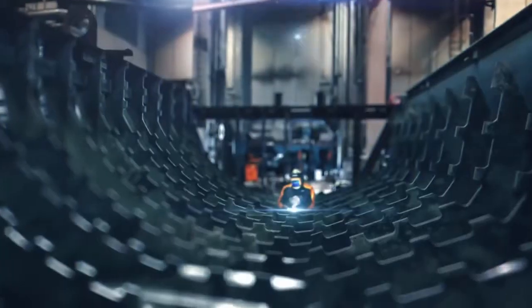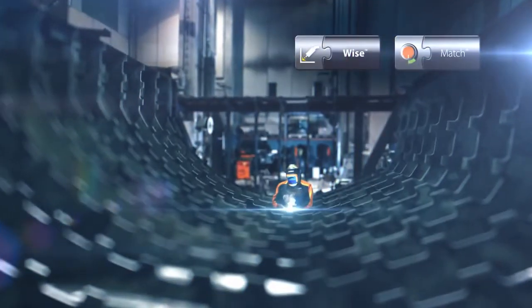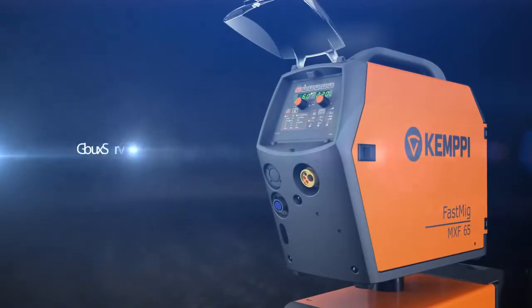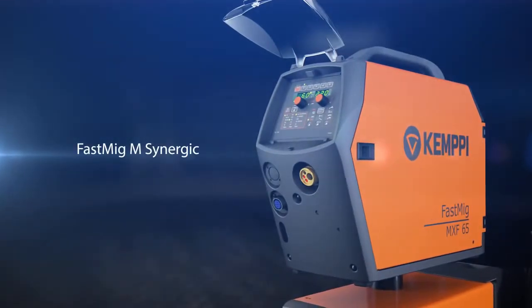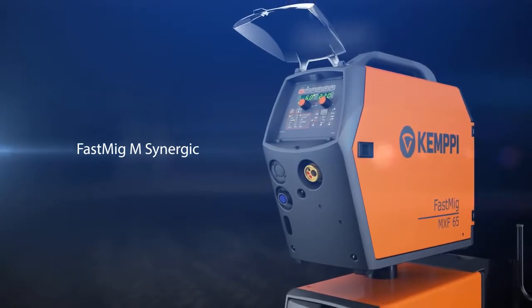With a rich selection of welding software, you can optimize the productivity of your FastMIG-M Synergic machines. The FastMIG-M Synergic is a versatile high-quality machine for demanding professional use.